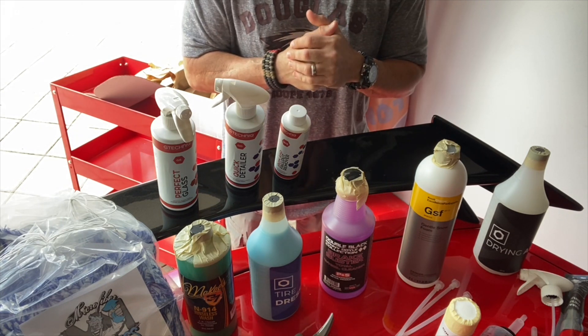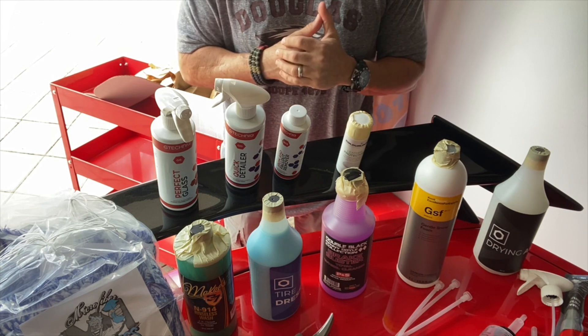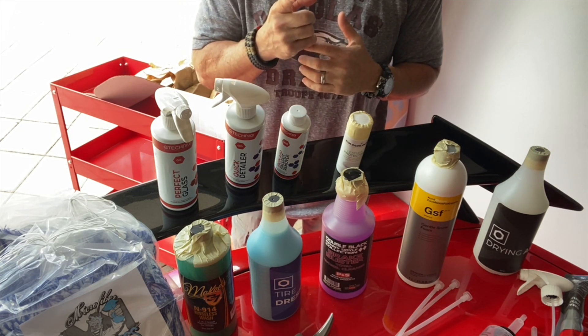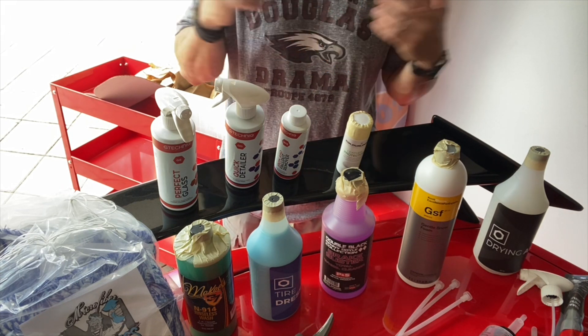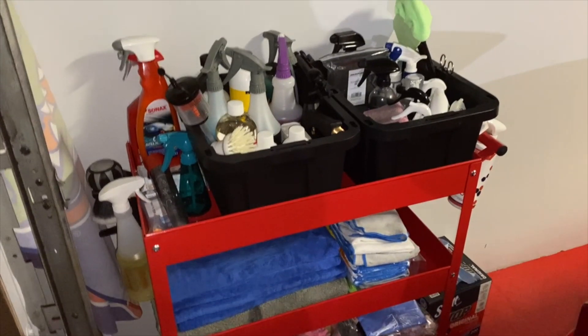Of course we also have a ton of microfiber towels to make the whole procedure of keeping your car detailed and clean an easy one. And that's it for this round. Thanks for watching — keep your car clean, because it's much easier to keep it clean than to make it clean after it's been neglected for a long time.